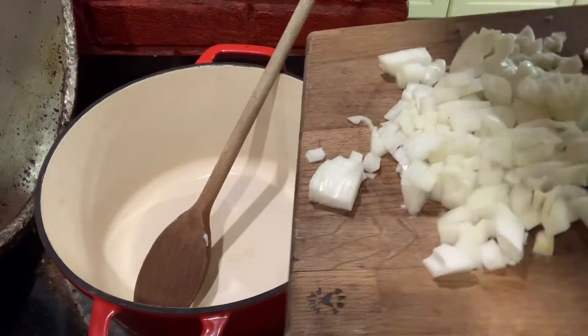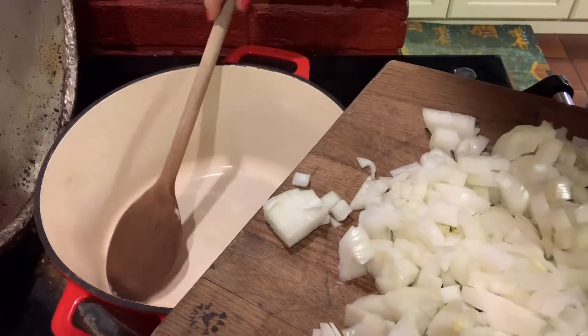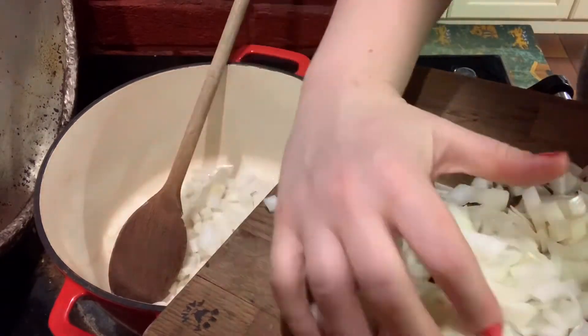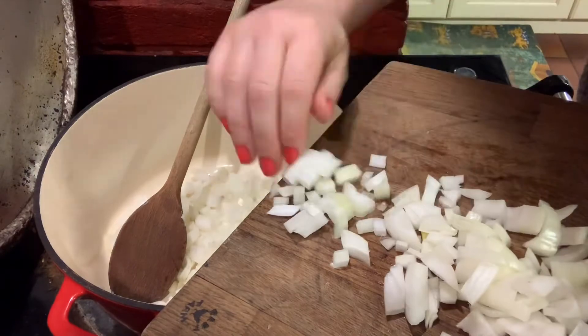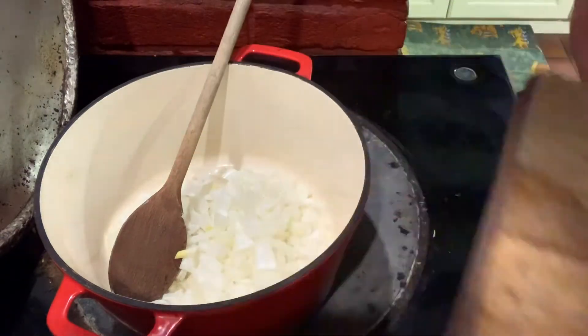We're going to get the one onion in. That hasn't melted yet but it'll be fine. Leave that for a couple of minutes and then we'll get the garlic in, just because garlic will burn a lot quicker than onion will.